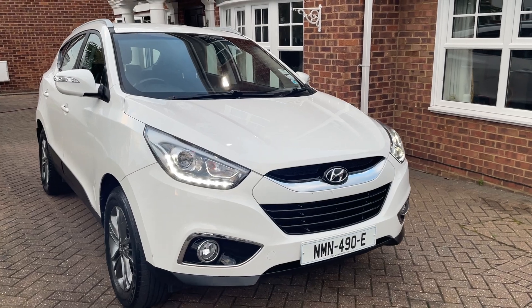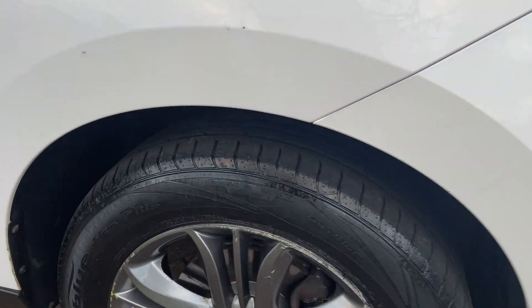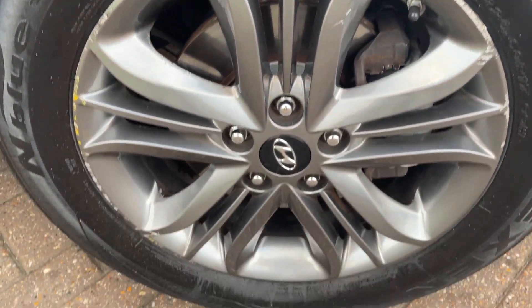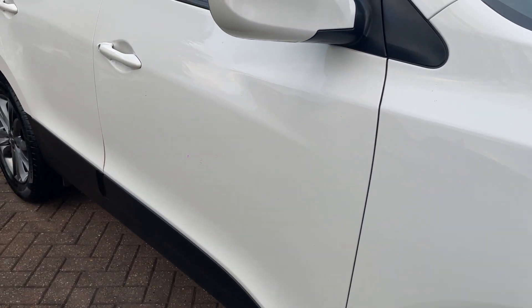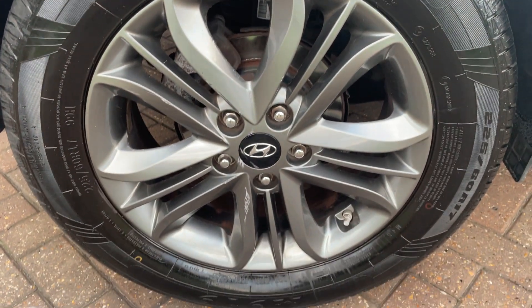Front right. Moving down the right hand side now — front right wheel, back right wheel. Really nice condition and good tread on the tyres.